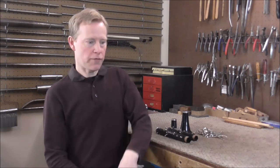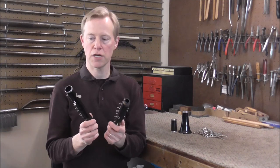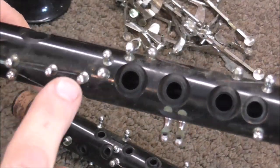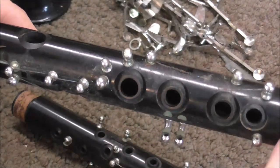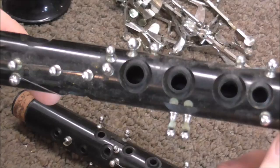Welcome to the Brass Hand Woodwind Shop. I have a clarinet in my shop that is here for a re-pad, and while I have all the keys off, I'm going to clean the body. Clarinets can tend to get dirty underneath where the keys are, so whenever I have the keys off the clarinet, that is a good time to wash the body and clean it up.